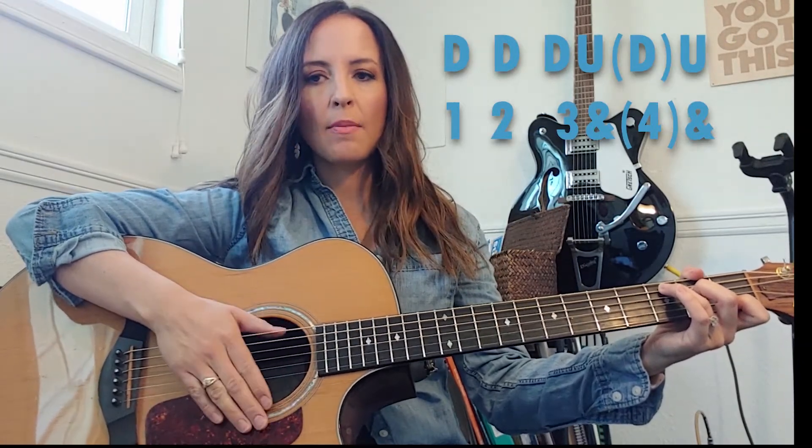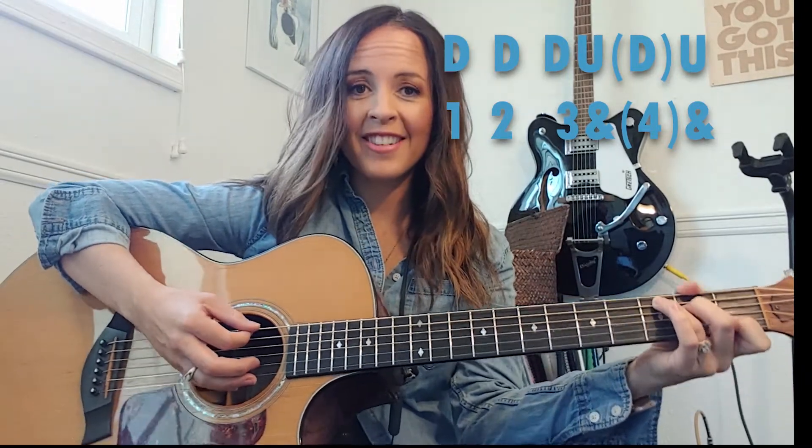This particular strumming pattern — Pattern 4 — written out would say: down, down, down, up, up, down, down, down, up, up. There's an air stroke on the fourth beat. An air stroke means your hand moves the way it normally would, except you miss the strings on purpose. I'm going to do this in slow motion.